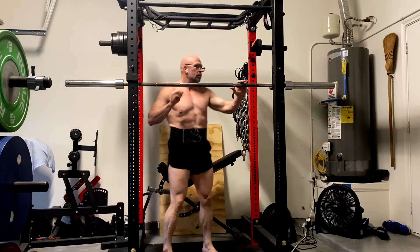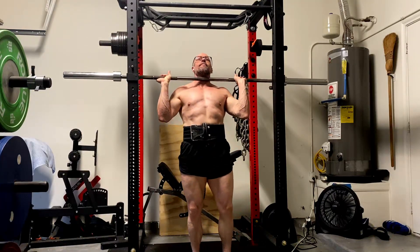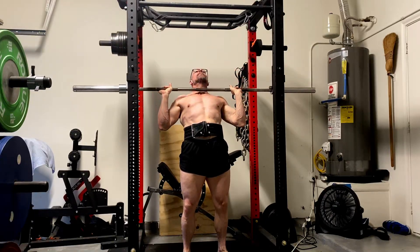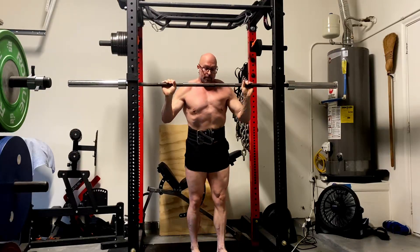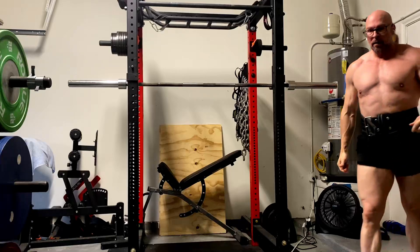We started off with the strict standing press. I want to be clear on this because a lot of people say you don't lock out at the top. First of all, it's just the way my elbows are — live with it, it is what it is. Plus, that doesn't really matter because I'm doing this for my front delts, side delts, and upper chest. Not a big deal.